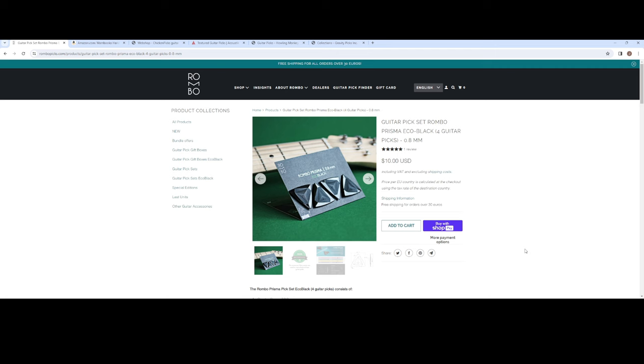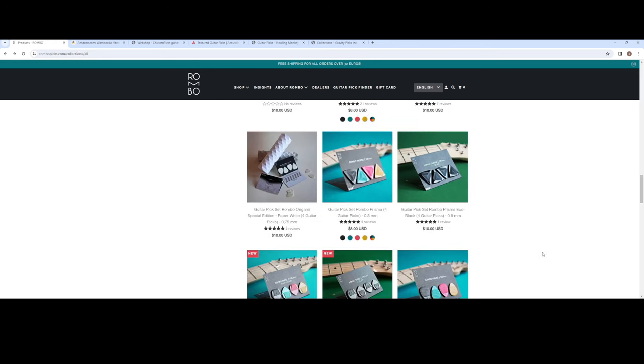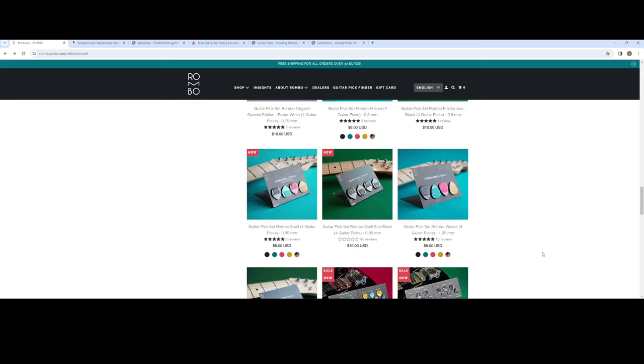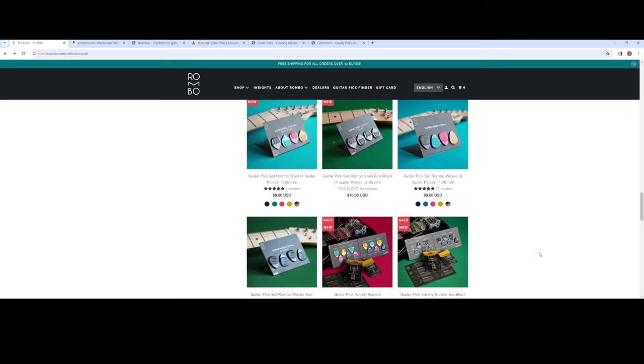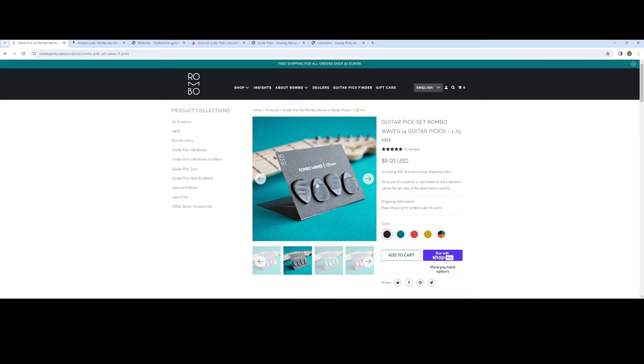Prisma - oh, these are thin, 0.8. Yeah, I'm not much of a thin pick guy. Waves - yes, these I ordered as well. They got the little waves in it that helps them not slip. Look at the tip on this one - it's kind of rounded, not as pointy. There's a different sound with these too, and you're not going to believe how different they are. So we'll go ahead and check those out as well.